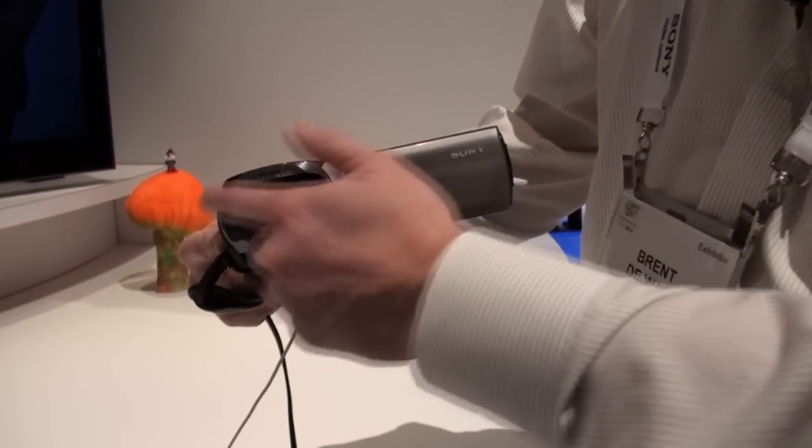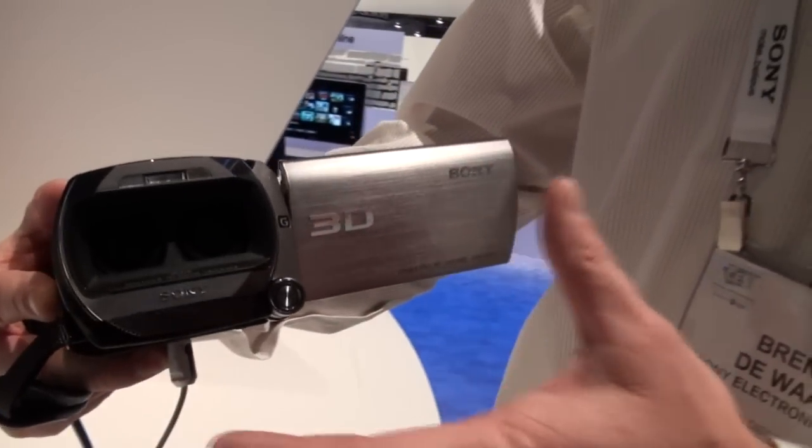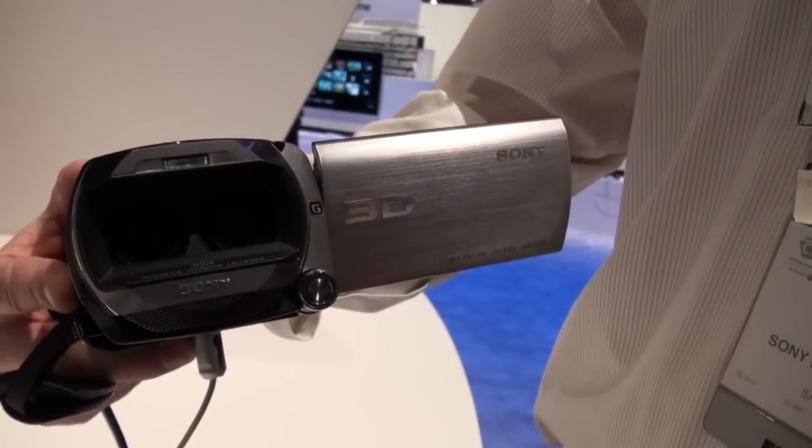Fully spec'd out, we've got 2G lenses in here, two full high-definition sensors. So you're going to get the ultimate in 2D and 3D quality.